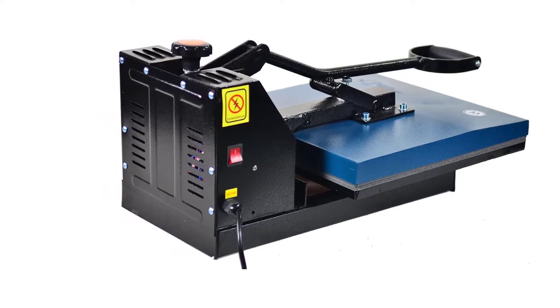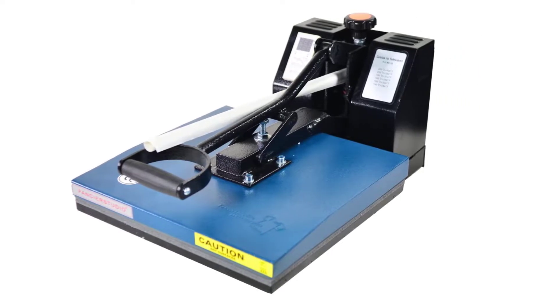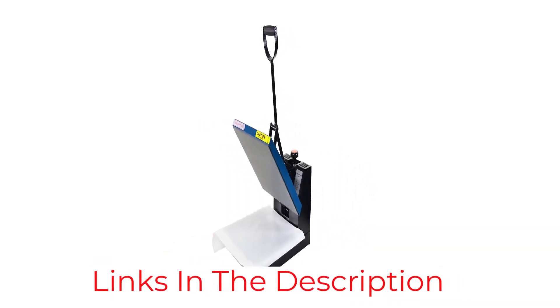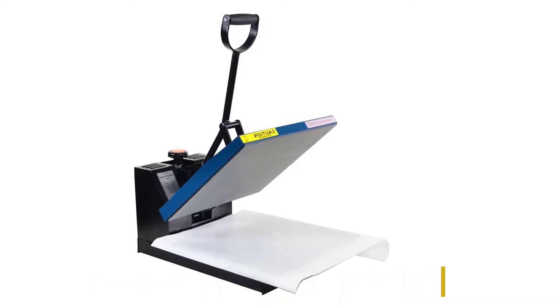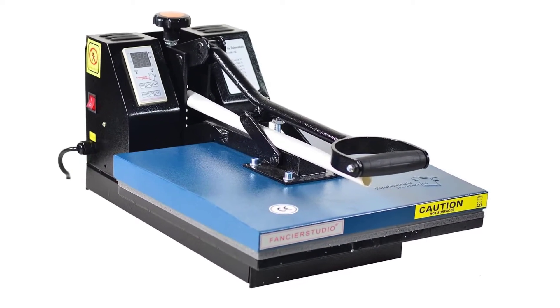The temperature control ranges from 0 to 699°F, which means that if you know what you are doing, you are guaranteed the best results. Most heat press machines have the same basic anatomy — you can expect a soft rubber or, in this case, a silicone base where you place your t-shirts. The silicone base on this machine is glued down for extra stability when you are working.